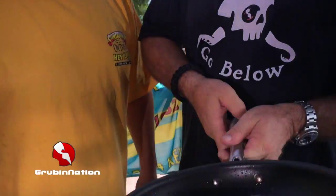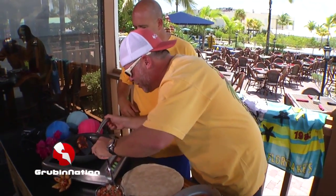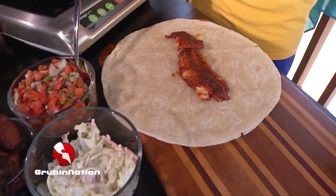Bobby, you know what we call this in the Horn household? We call it the 'attitude adjustment wrap.' So let's get the hogfish out of there — oh, that looks so good! Put it in there, oh gorgeous.